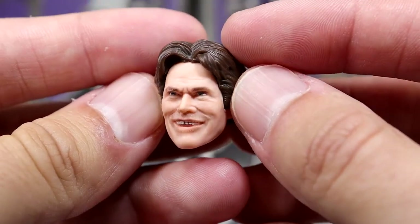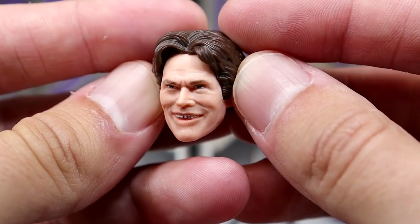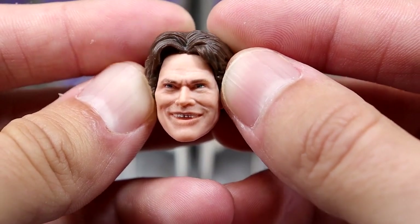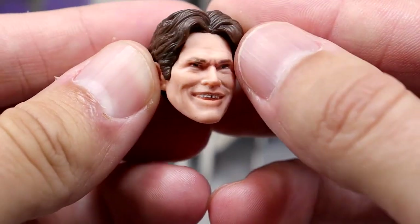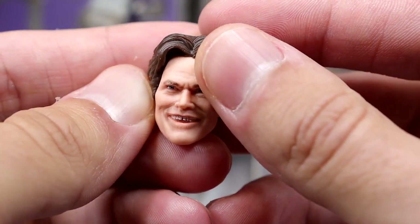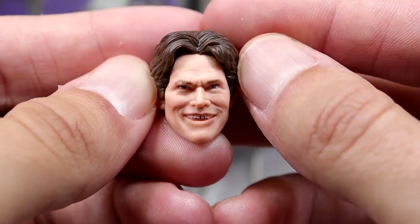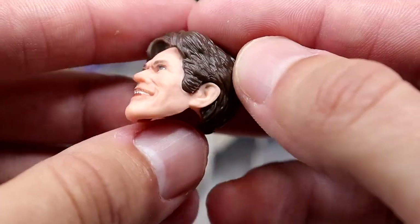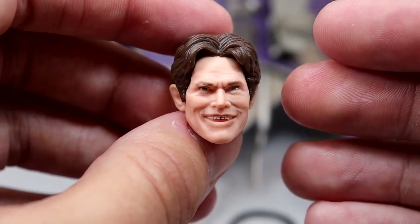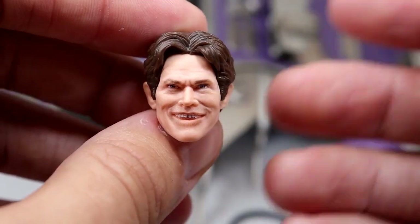The evil Norman Osborn unmasked head sculpt looks so good — that crazed, evil expression right there. On the back of the packaging it looks even better, but I still like it a lot. The hair and sculpt work are great. It reminds me of the moment in the first movie when he's talking to himself in the mirror, and that evil smile from when he's getting hit by Spider-Man — that is absolute money right there.